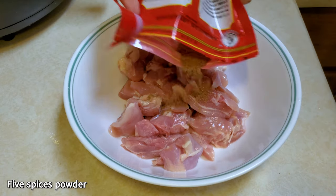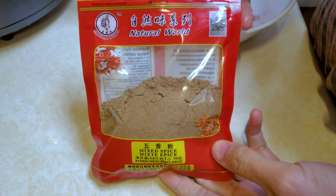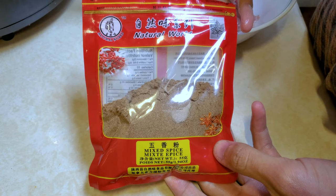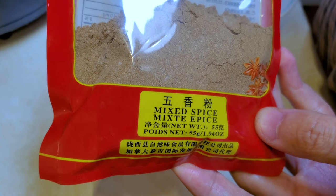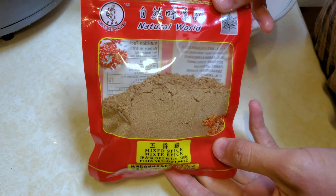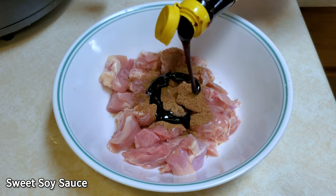Now we're going to make this five spices pounder. So we're going to make this one. Let's add a little bit of oil. We're going to add our sweet soy sauce.